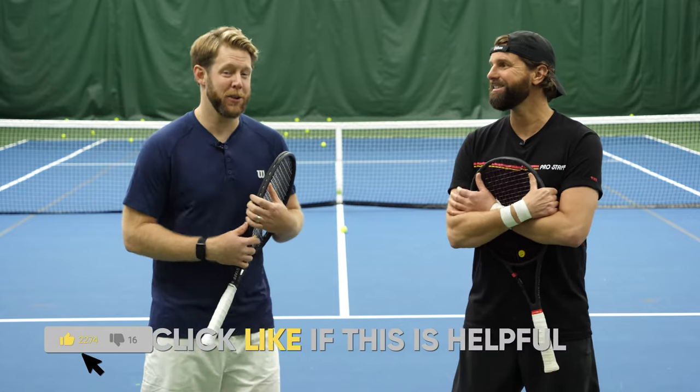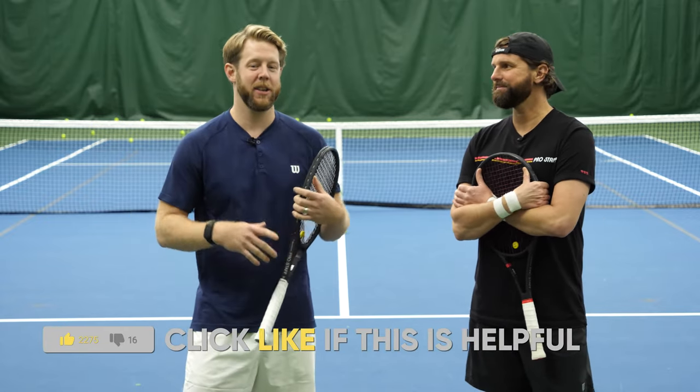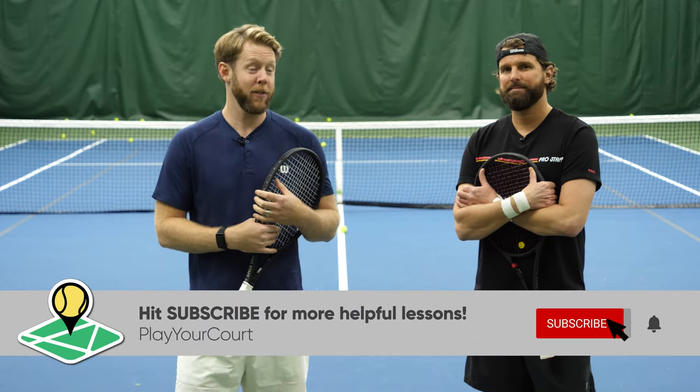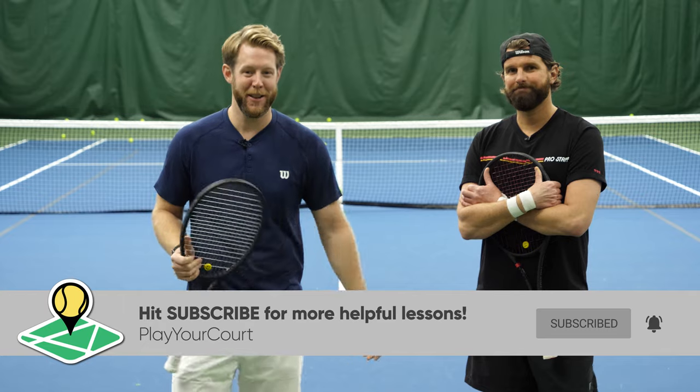If you're excited to see whether or not you're doing this right, smash that like button below. And guys, as always, if you haven't already, subscribe to our channel to make sure you never miss Nate's face in another video. Let's jump into demo mode now.